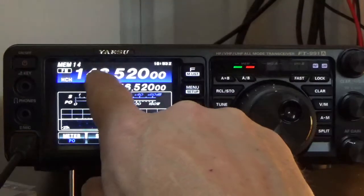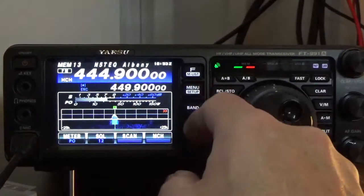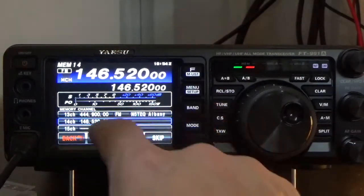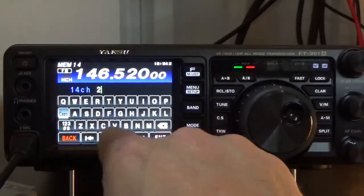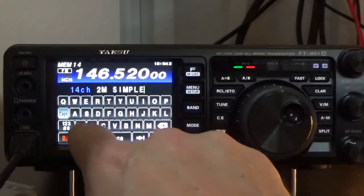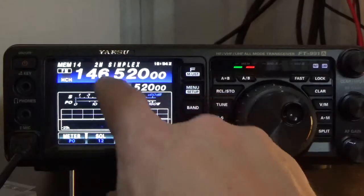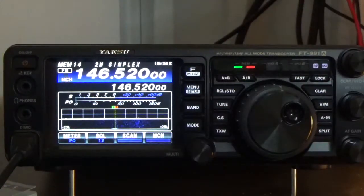Now we're going to put a tag on it — a tag is the little name you see displayed. For example, one channel here shows N5TEQ Albany. To tag channel 14, we press and hold the FM List button, select tag, and we'll type in 'two meter simplex.' Now when we go back to channel 14, it'll show 'two meter simplex.' That's how you program a simplex channel into the FT-991A.